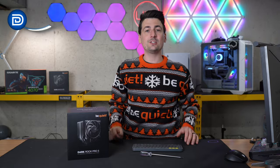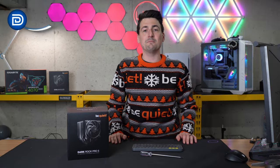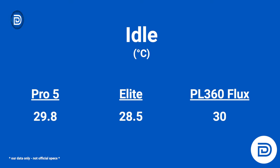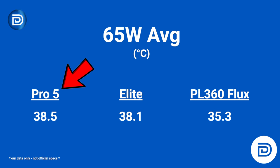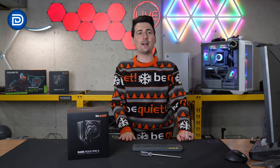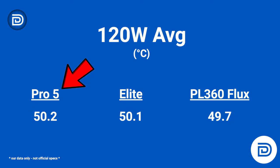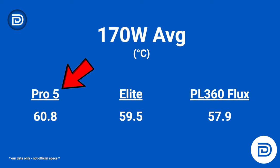How does the Dark Rock Pro 5 stack up against the competition? We'll be comparing it to its older brother the Dark Rock Elite, as well as the Cooler Master PL 360 Flux — a 360mm AIO cooler — for a couple of reference points. At idle temps, the Pro 5 comes in at 29.8°C compared to 28.5 for the Elite and 30 for the Flux. At 65W average, 38.5 compared to 38.1 and 35.3. At 95W average, 45.2 compared to 44.9 and 40.4. At 120W average, 50.2 compared to 50.1 for the Elite — within 0.1 degrees of each other — and 49.7 for the Flux. At 170W, 60.8 for the Pro 5, 59.5 for the Elite, and 57.9 for the Flux.